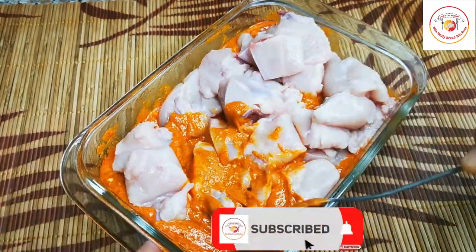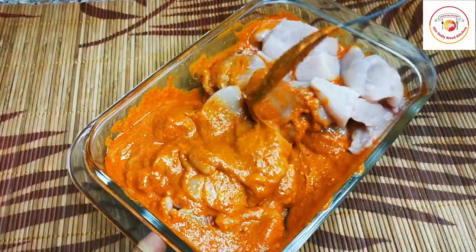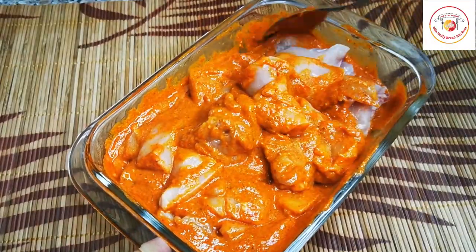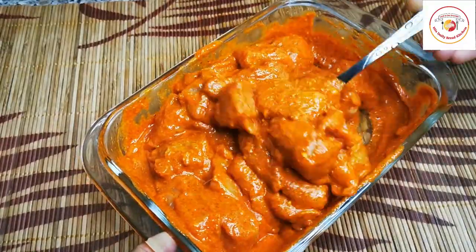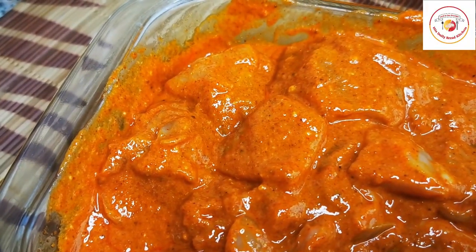Mix the chicken very well. After the marination, let the chicken rest in the fridge for 30 minutes for better taste. Friends, if you are watching my videos for the first time, do let us know your feedback and don't forget to subscribe to the channel.